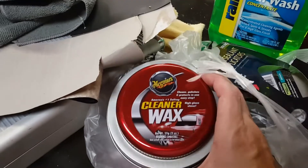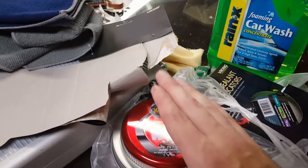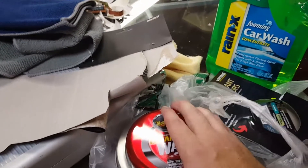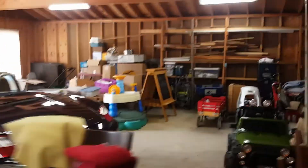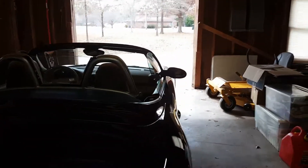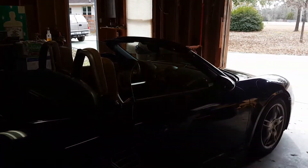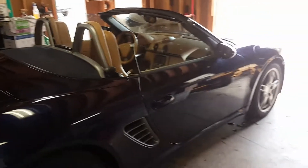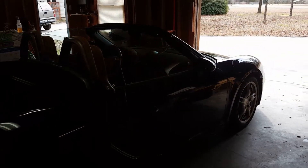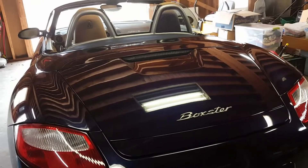I showed you the polish and wax product earlier — I'm using the Meguiar's all-in-one. Everybody has their preference, but I've seen people use this before and I feel comfortable with it. Keep in mind this is not a show car — it's my weekend toy that I want to look good. Eventually I might have a professional detailer do a paint correction, but for now this will do. On to polishing and waxing.